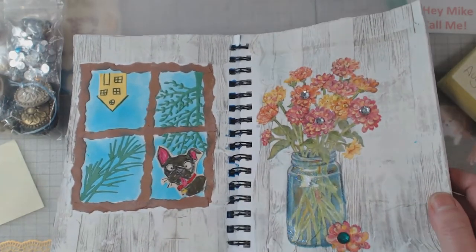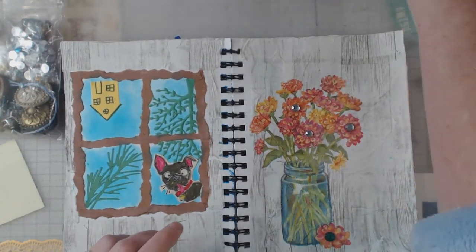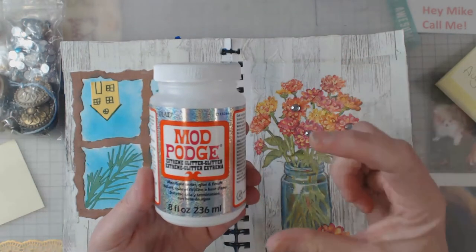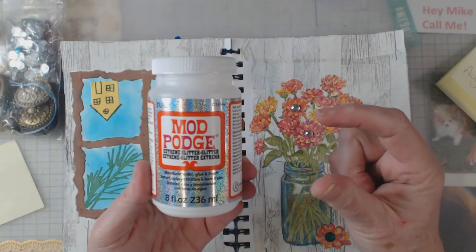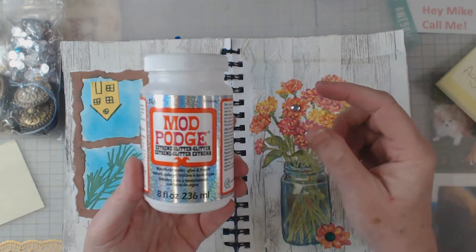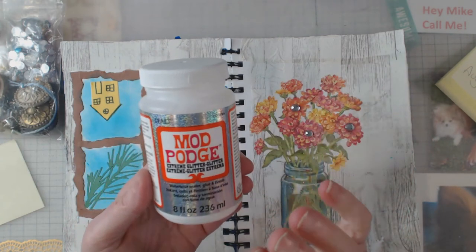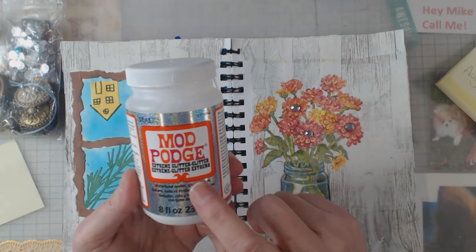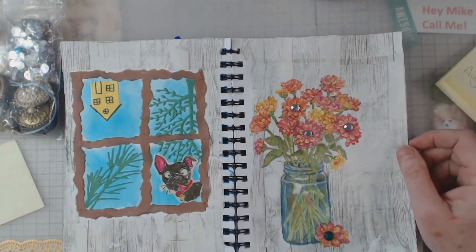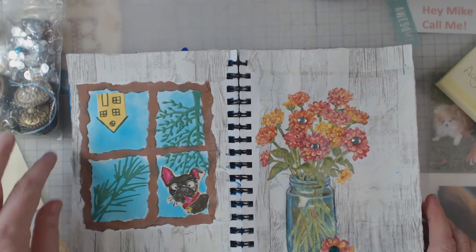On the jar you can see I used Mod Podge Extreme Glitter. It's not new — it's been around a while, came in little jars. I was introduced to it by Sandy McTeer, a local gal who's now kind of world-famous. Mod Podge now also has a holographic version that comes in big bottles. Anyway, that brings us up to week five of my process.